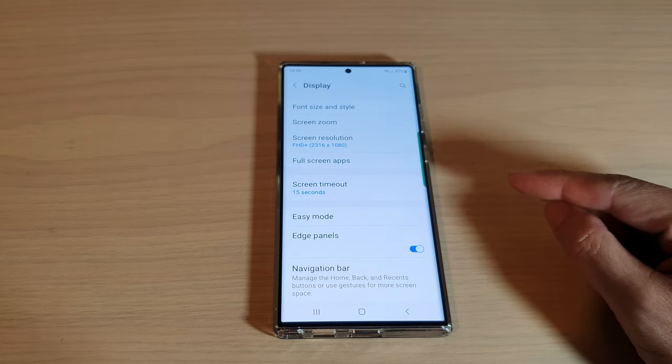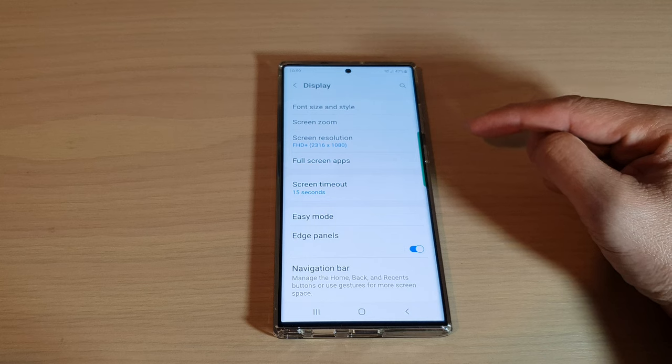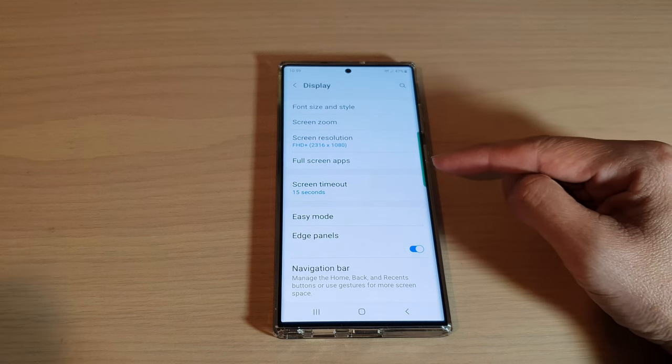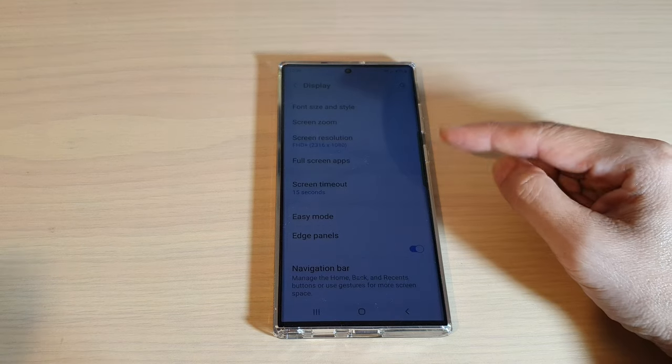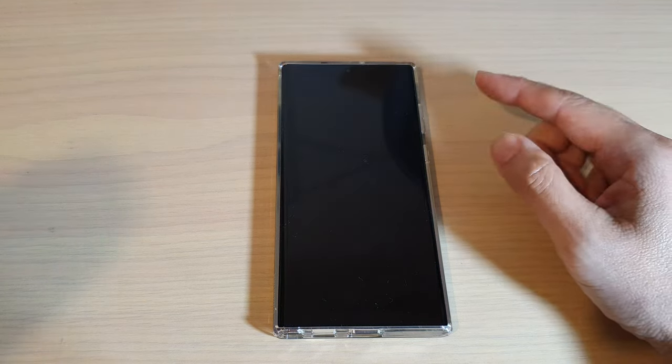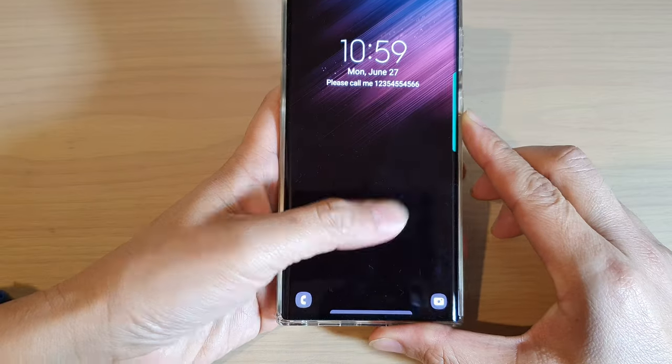So that is the first thing that you could try — go in and set the screen timeout to a shorter time, such as 15 seconds or 30 seconds. You can see the screen starting to dim out and then turn off. So that is the first thing you can try.